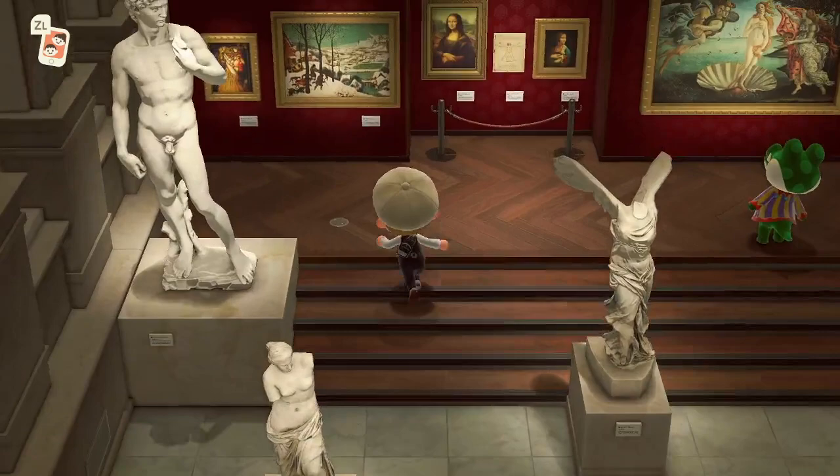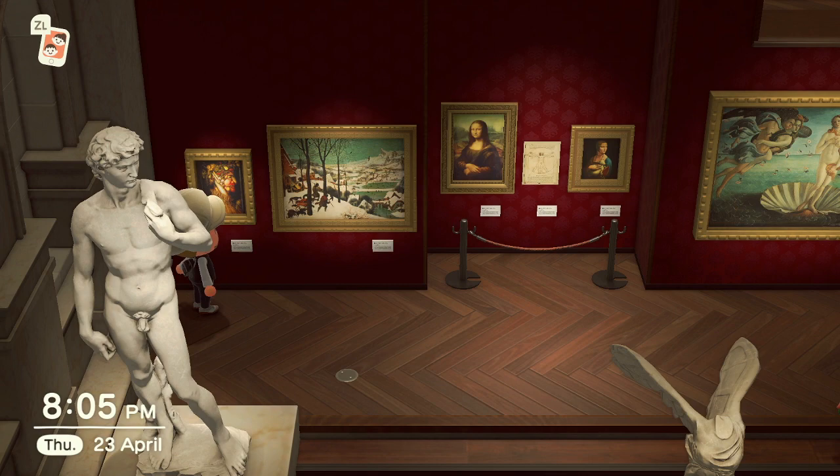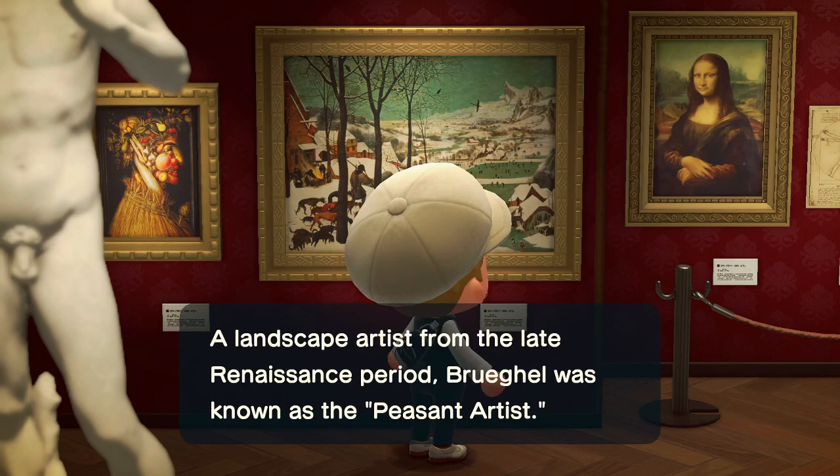We'll head over to the paintings now. For the jolly painting, there's a mushroom on the bottom right. If you see that mushroom, it means it's real. If it's not there, then it's fake.